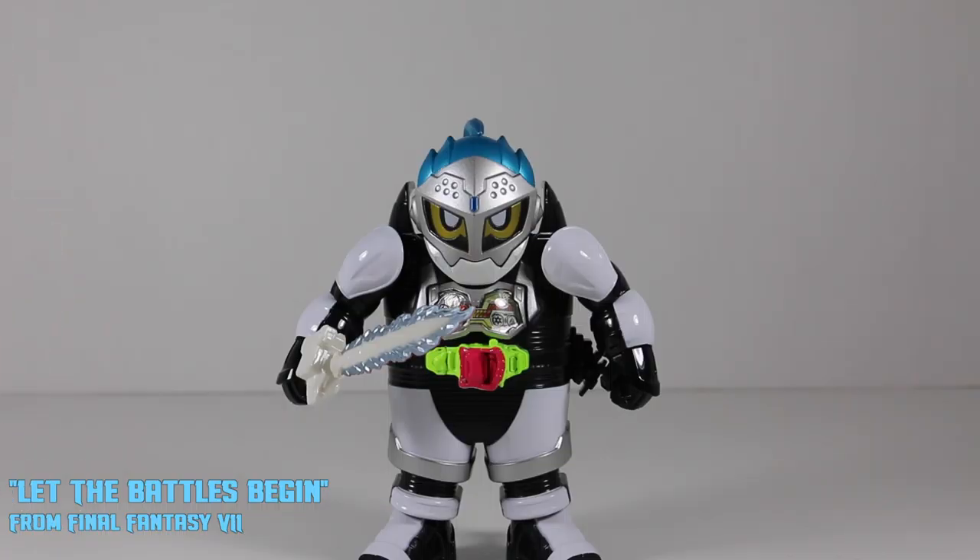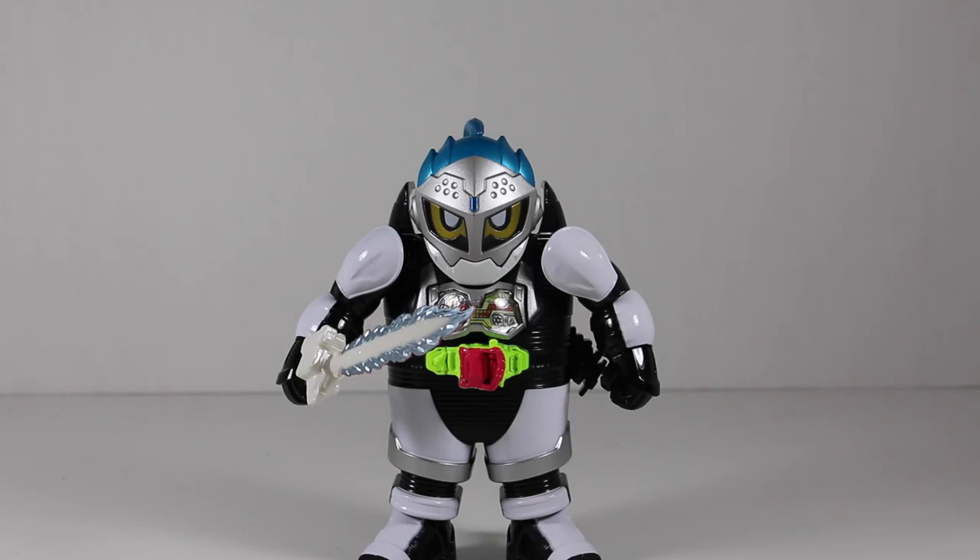Here is Kamen Rider Brave in his Level 1 form. The Level 1 shell comes with the X-8 figure and it also comes with the left side for Mighty Brothers. Unfortunately it does not come with all the riders, which limits how many Level 1 forms you could do — though that's actually kind of a good thing, because all these figures would cost $40 each if they all had the Level 1 shell.